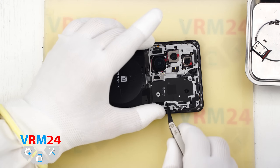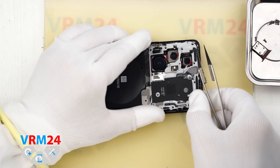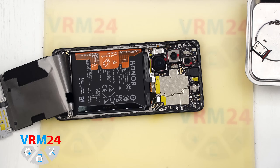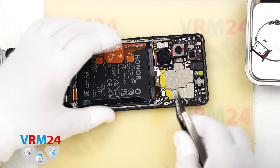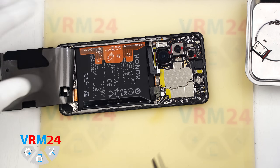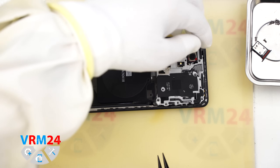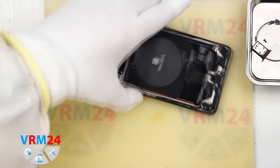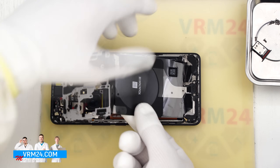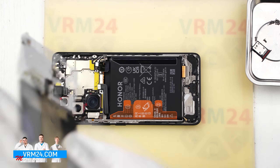After removing the screws we proceed to detach the cover with a non-metal tool — carefully pry, lift, and flip it over. We also remove one screw that got stuck. Using a non-metal tool we disconnect the two battery connectors, then carefully peel off the cover which likely holds the wireless charging coil and NFC. It peels off very easily — set it aside.